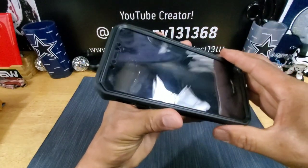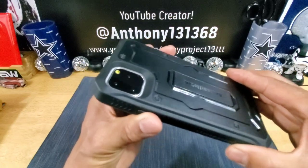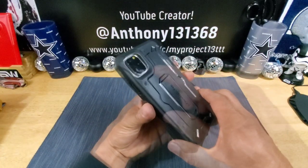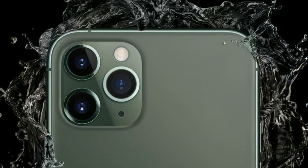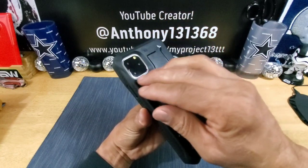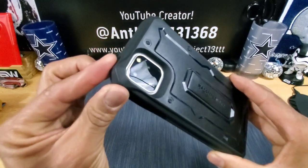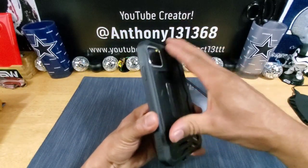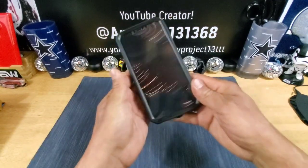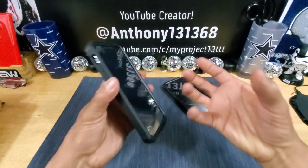Got the built-in screen protector there. And a cutout with a lot of depth to protect those cameras. The aesthetic design of the new iPhone 11 Pro Max doesn't look exactly like this, but this gives you a great way to look at this area and the kind of protection you're going to get for those cameras. Bumpers are protruding out, a lot of material there — polycarbonate hard plastic material to protect if you were to drop your new iPhone on the ground.